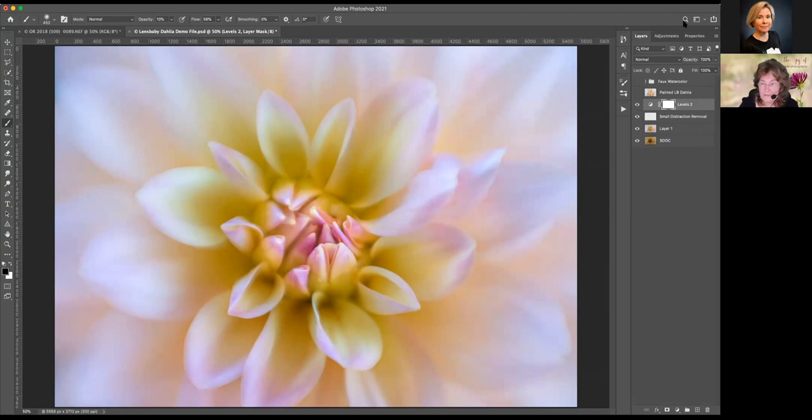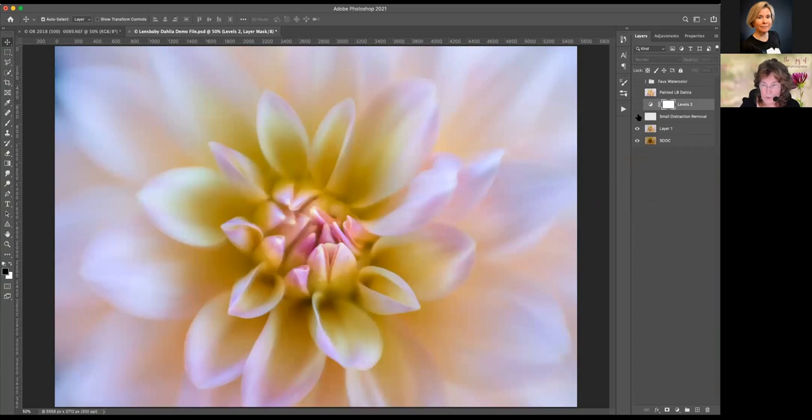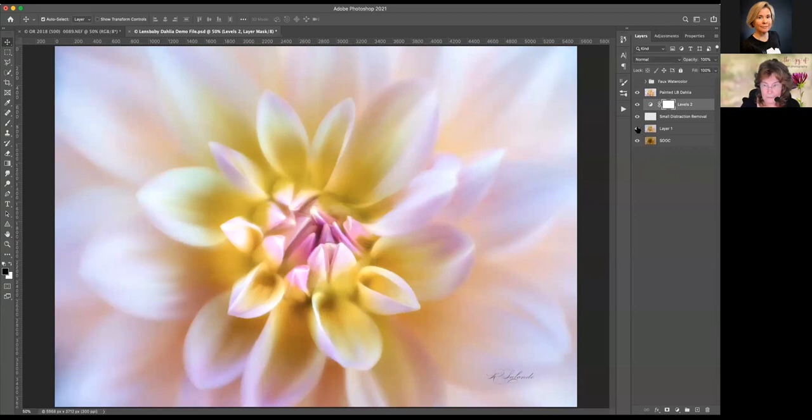I do want to show you that I have painted this flower — this is my painted version. There is also a faux watercolor technique I use from time to time. If we have time at the end of the webinar I'd love to come back to that and show you exactly how it's applied. When we look at this — this is where we started, this is our first level of extraordinary, our painted level of extraordinary, and then we can go to our faux watercolor. Before and after.